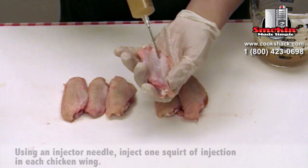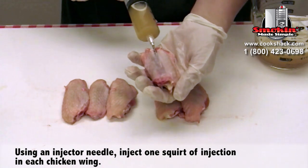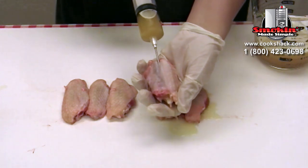When you're injecting, you want to stick it between the two bones, and you can actually watch as the chicken swells as you're filling it. You just want to try to get as much in there as you possibly can.